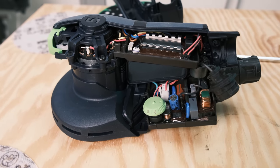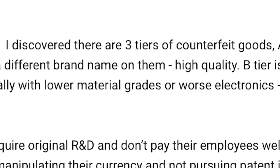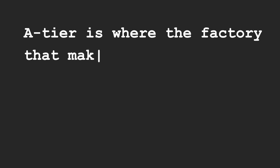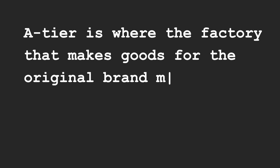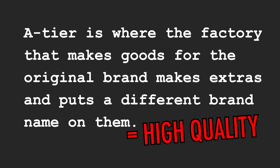I will also be opening these up just to see how they compare on the inside. I recently did a video on Chinese tools and in one of the comments someone said: 'I worked freelance in China for a while. I discovered that there are three tiers of counterfeit goods — A, B and C. A tier is where the factory that makes goods for the original brand makes extras and puts a different brand name on them. Equals high quality.'